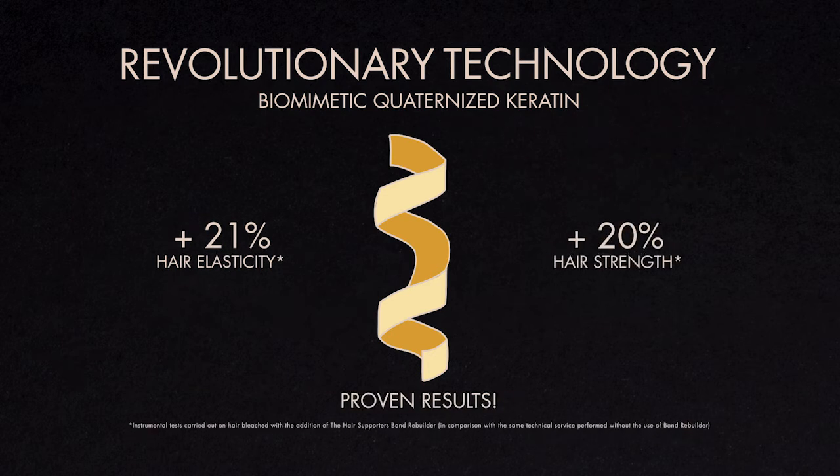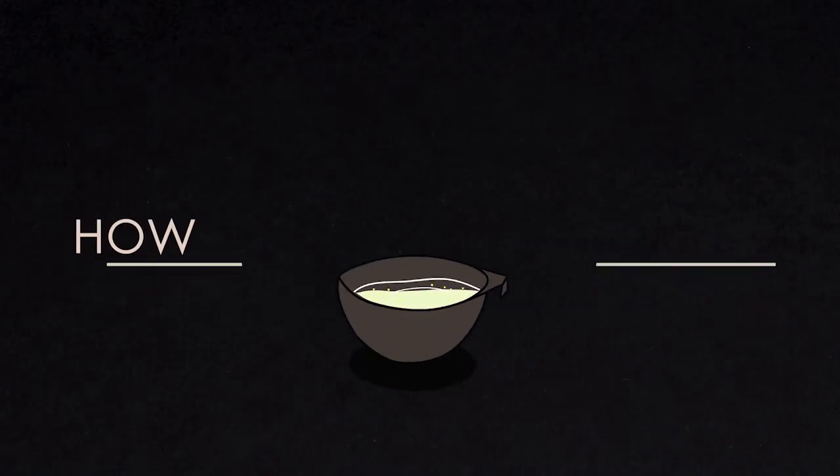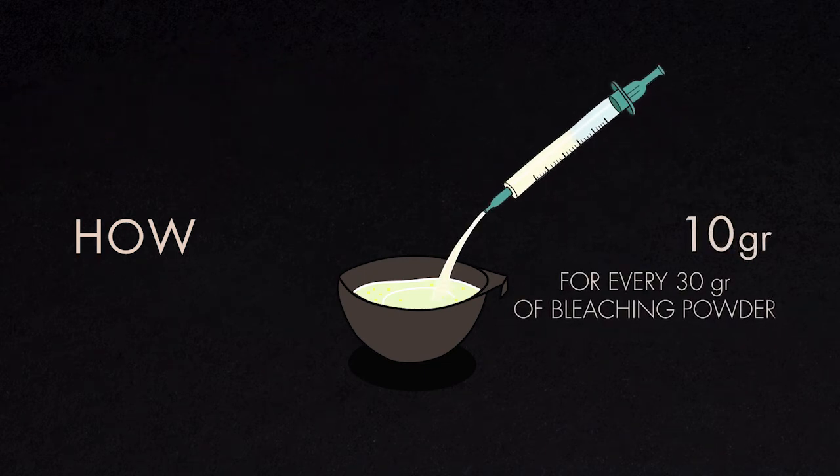Use Bond Rebuilder always when bleaching, in the case of damaged or very dry hair when coloring, and during shaping services. When bleaching, mix the powder with the activator as normal and add 10 grams of Bond Rebuilder — one syringe for every 30 grams of bleaching powder used. Blend and apply as you usually do.